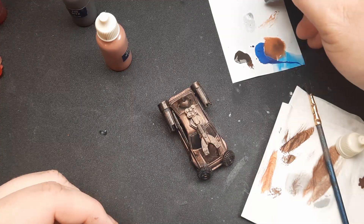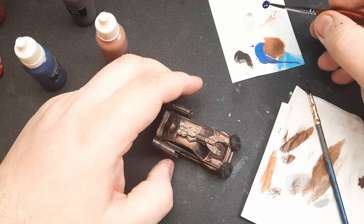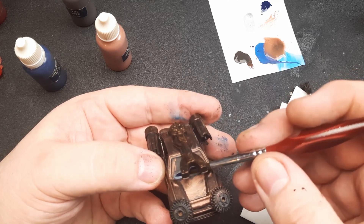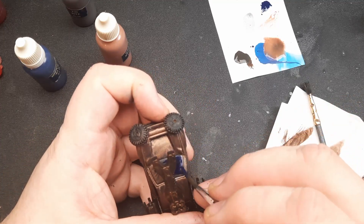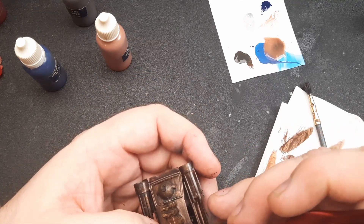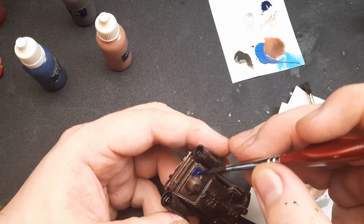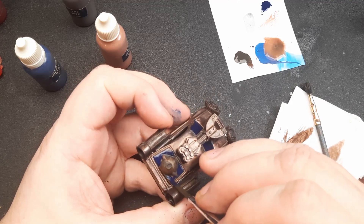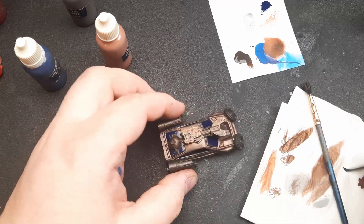I'm leaving the wheels black because rubber is really black unless it's painted. Now the windows get midnight blue. I like how the window ended up in a nice color. My phone is dying again but I'm almost done — it should last. It ain't gonna be pretty, it ain't gonna be perfect, it's gonna be just fine. And the back windows just get a little smidge of blue.